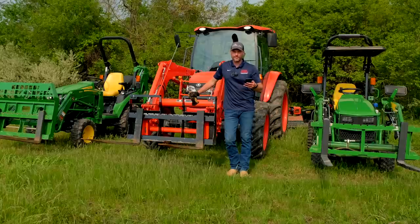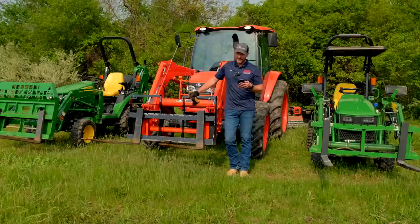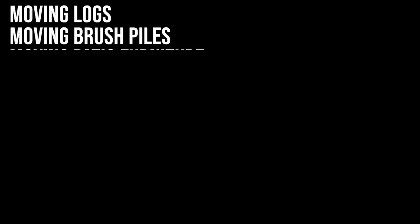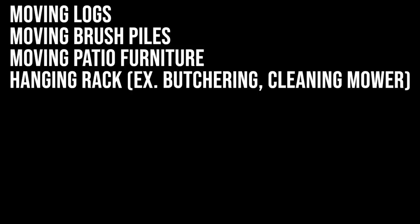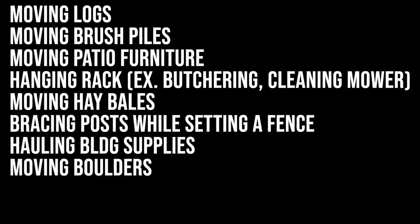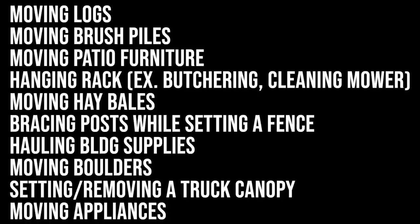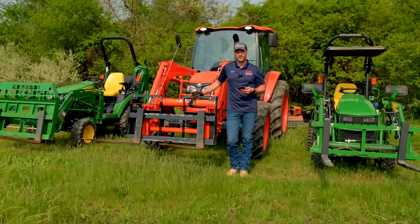You may think pallet forks are only good for picking up pallets, but there are so many uses. Pallet forks are great for moving logs, brush piles, stacks of anything, patio furniture, use as a hanging mechanism for butchering deer or seeing under a mower deck, moving hay bales, supporting posts if you're putting fence posts or a flagpole in the ground, hauling posts, large boulders, truck caps, moving heavy appliances. The list just goes on and on — anytime you want a couple of long fingers out there to grab something, you can use pallet forks.